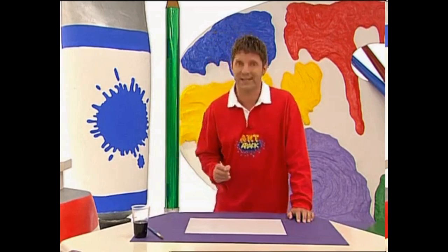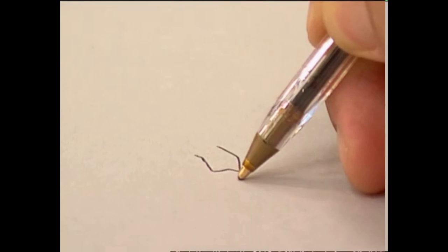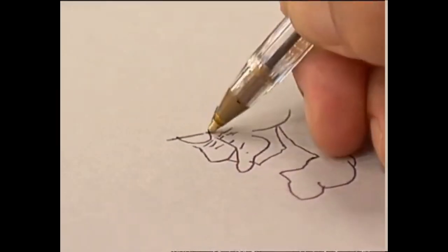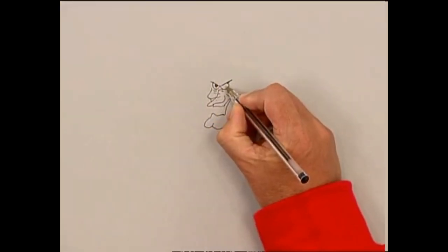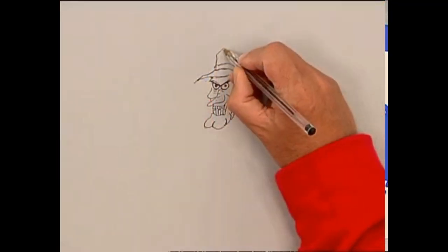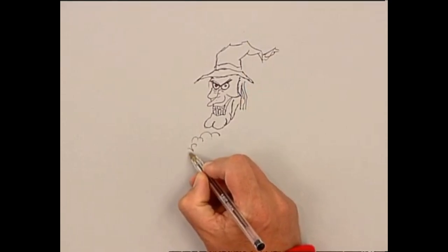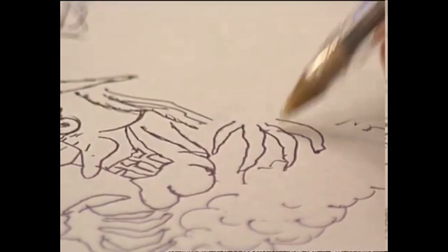Just draw with your pen as if it was a pencil. Start with a few simple lines. You can use coloured paper for this if you want — I'm just using a light grey. This pointy hat probably gives away what the picture is. If you want, you can do your sketch in pencil first as a guide and rub out the lines later.